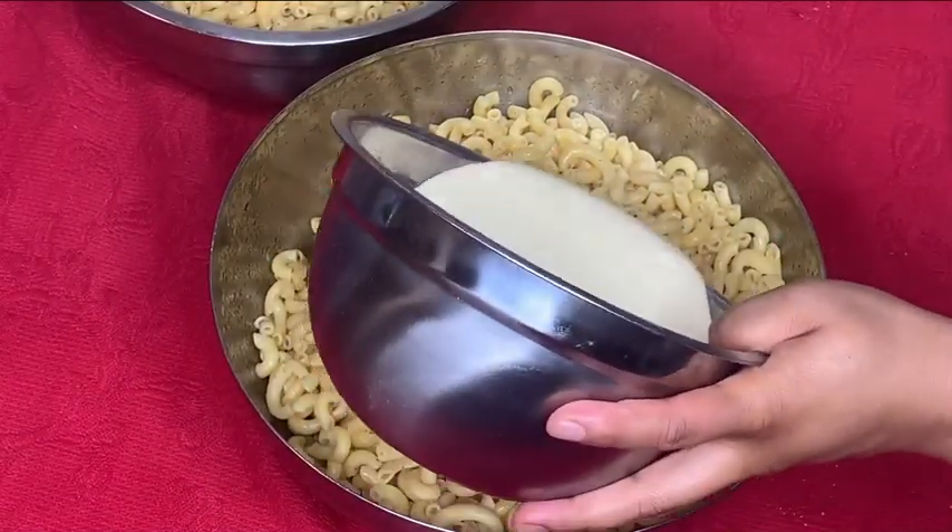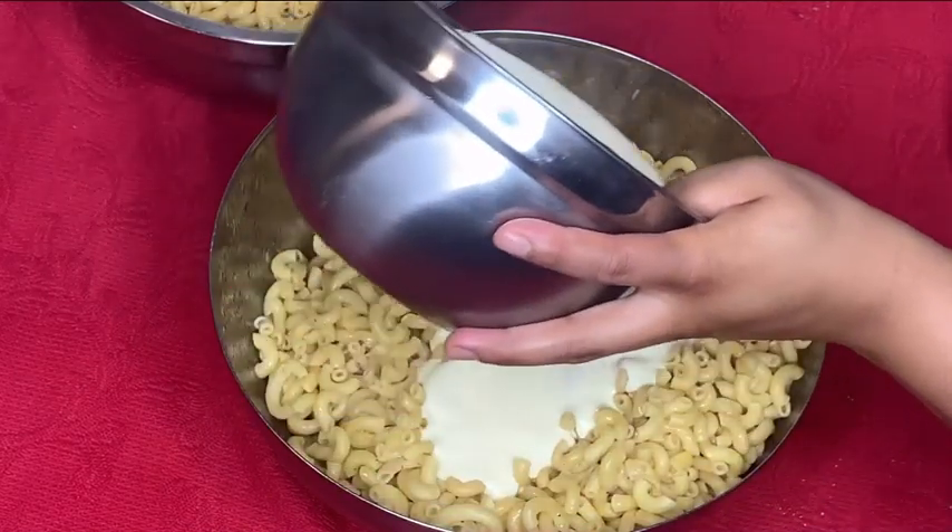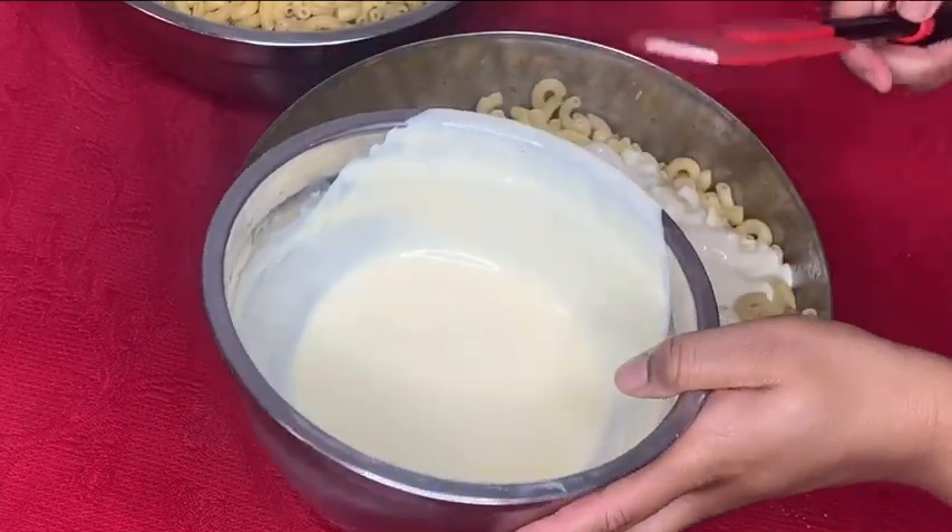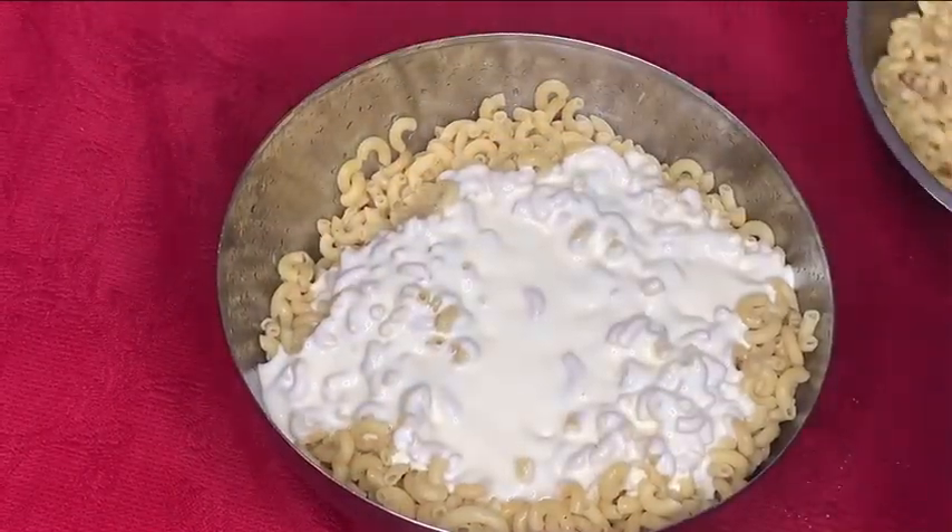I have my sour cream and egg mixture that I mixed together, and I'm going to separate it into the two bowls. It basically makes the mac and cheese more creamy and also helps bind it together when it's cooking.